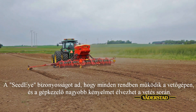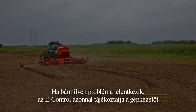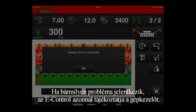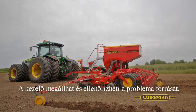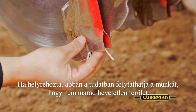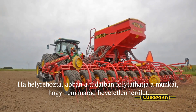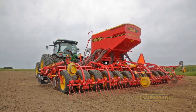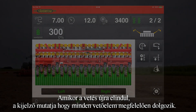The Seed-Eye gives the security that the seed drill is operating correctly, making the operator more comfortable whilst drilling. If there is a problem, the driver is informed instantly on the e-control monitor. Here we have a problem in coulter number two. The operator can stop and check for the problem. Once the problem has been rectified, the operator can continue drilling with the knowledge that there are no gaps in the field. When drilling commences, the display will show that all coulters are working correctly.